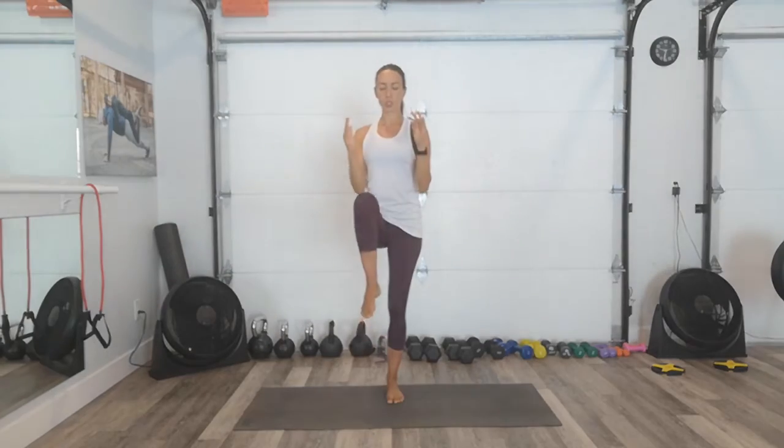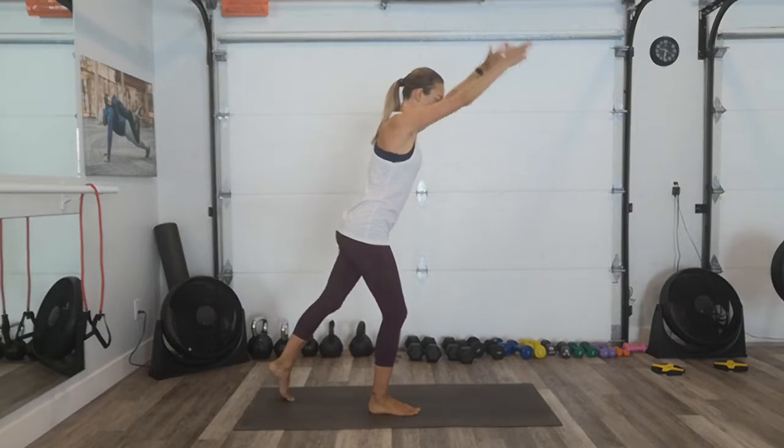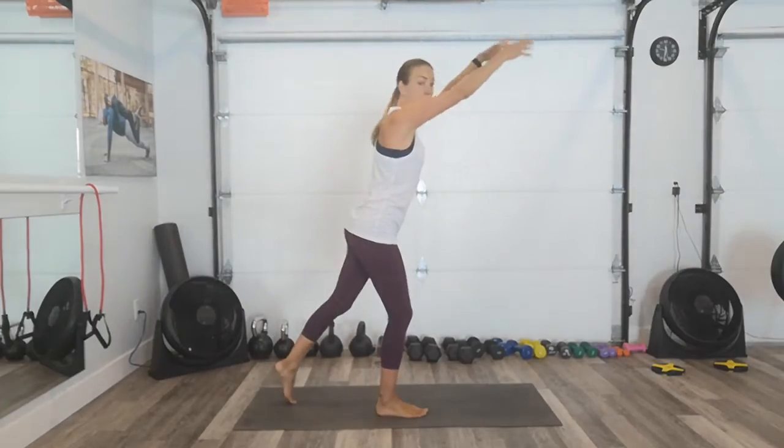Four, three, two, one. Our next move is step back. Tap the toe and we'll reach those arms forward. Just tap and reach. Just one more. Four, three, two. Turn up sideways so you can see my alignment. One.